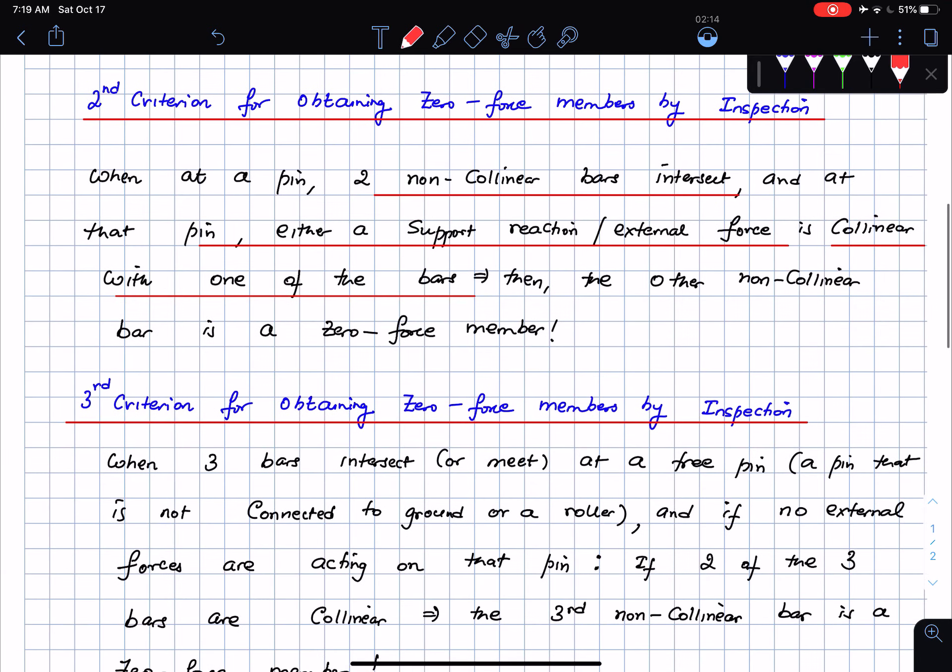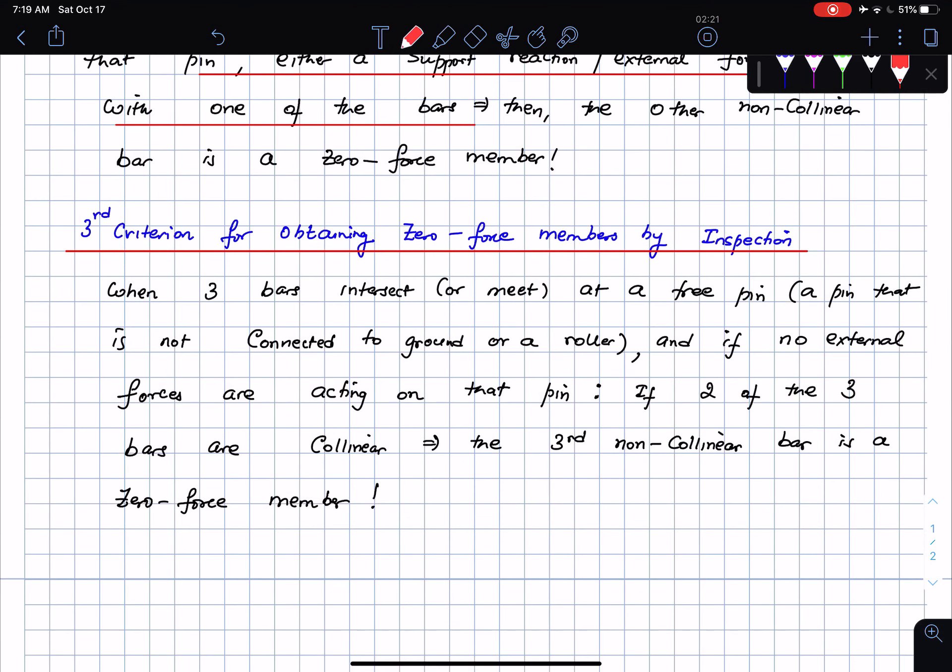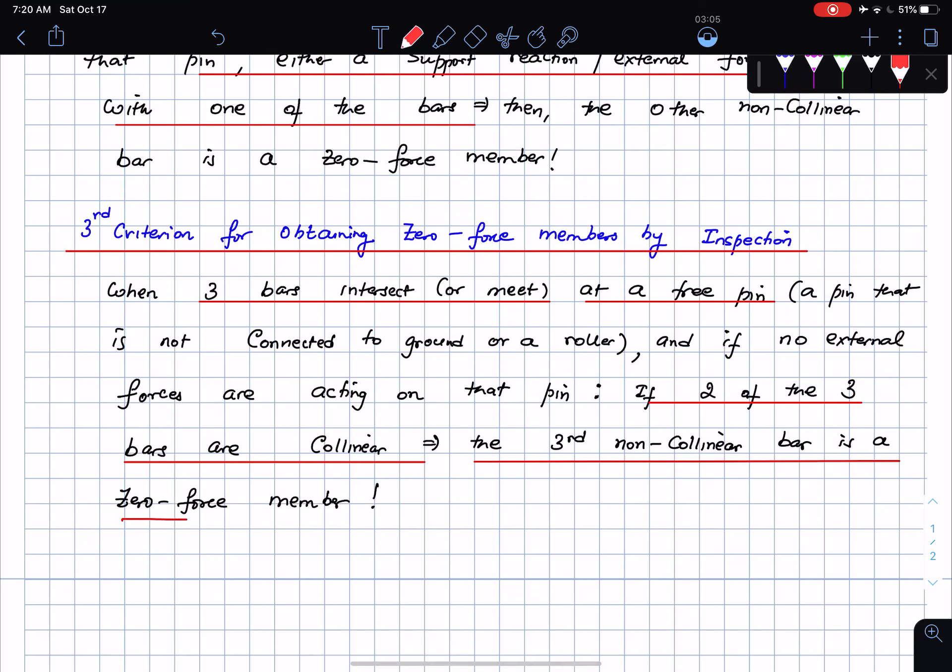The third criterion is essentially a generalization of the second, and is sometimes the most effective of the three to identify zero force members. When three bars intersect at a free pin — a pin not connected to the ground or roller — and no external forces are acting on that pin, if two of the three bars are collinear, the third non-collinear bar becomes the zero force member.